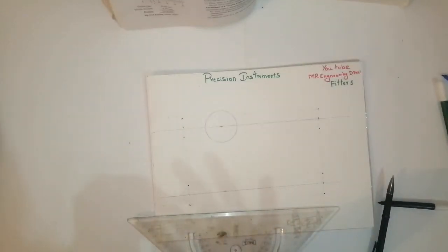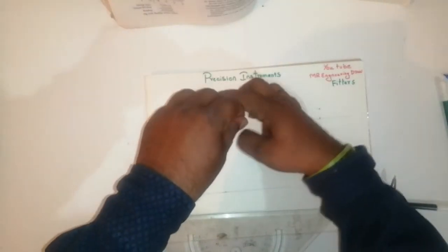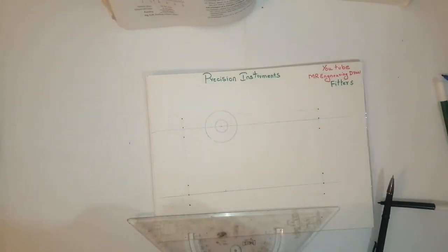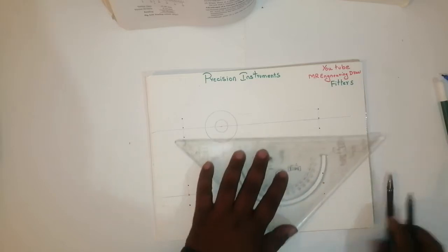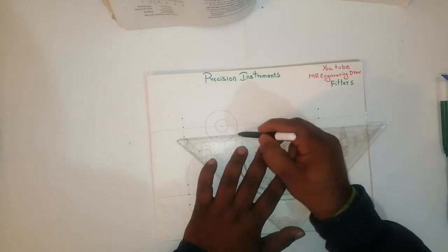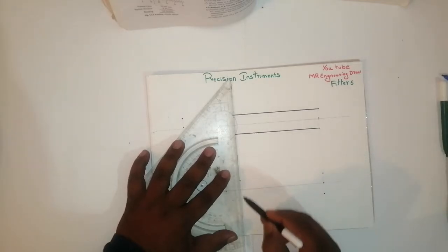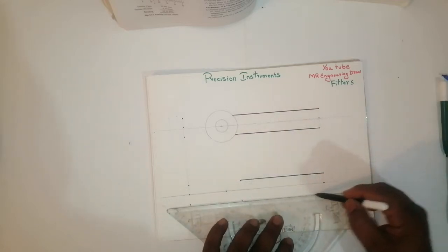After that, one more circle. One more circle I have taken. This is the measurement — same length. Again I have drawn the straight line. Again I have drawn the straight line. This is the center axis. I have taken the same length, then the same length.